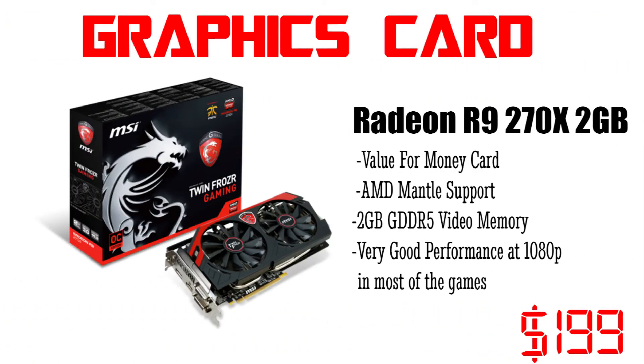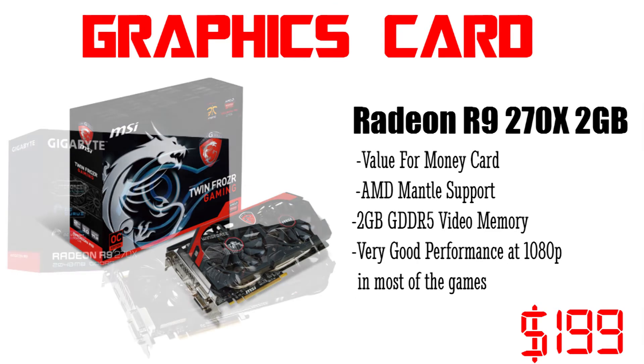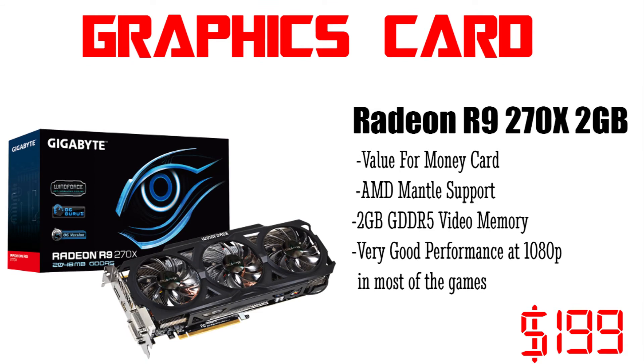Coming to the graphics card — it is one of the most important components in a gaming build. For this build we will be going with an AMD R9 270X. It is a very good GPU as it comes with 2GB of GDDR5 memory which is good enough for current games. It also comes with AMD Mantle support and offers good performance in most games at 1080p.